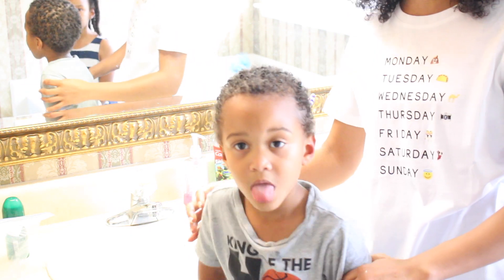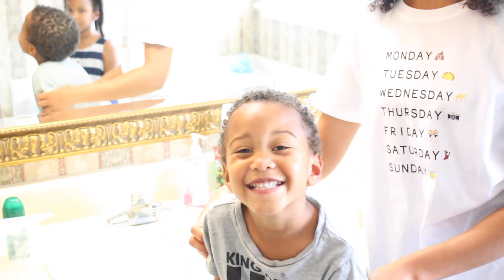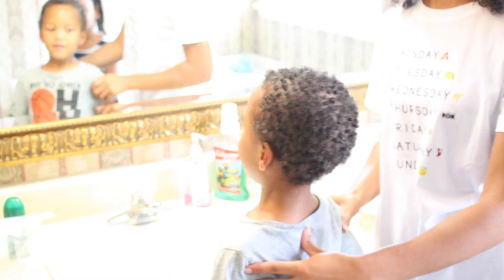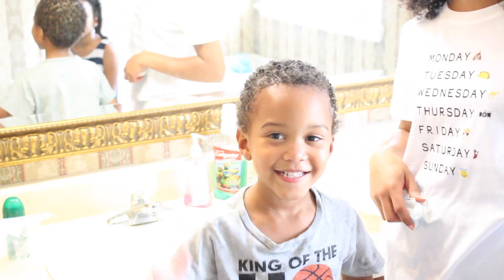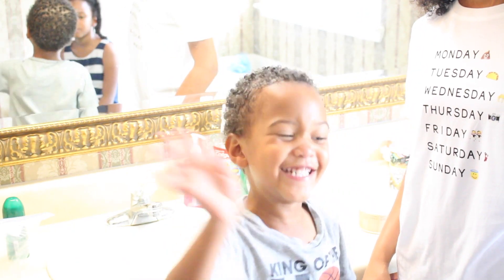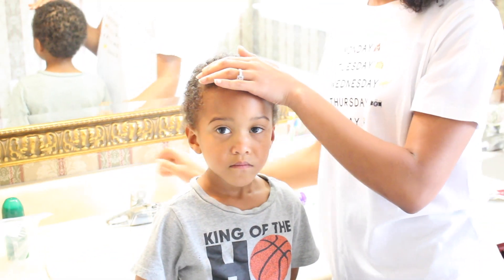He can't seem to stay out of my videos so I decided to make his own video. This is Elijah, he's four, and I'm going to show you guys what we do to his curls. He absolutely hates when I have to do his hair — he can't sit still for more than like 10 seconds. So I'm just happy that he's a boy and not a girl. The first thing I'll do is add water all over his head.